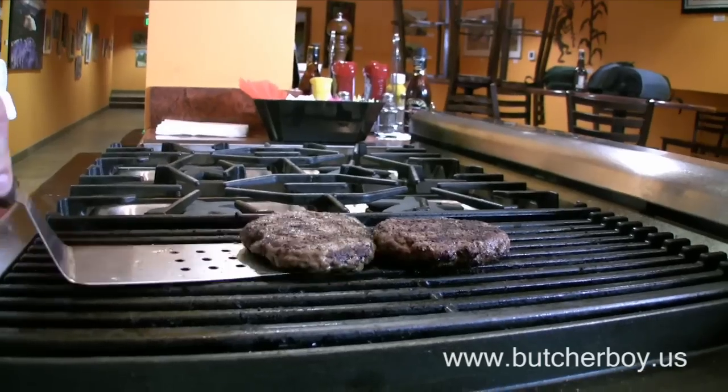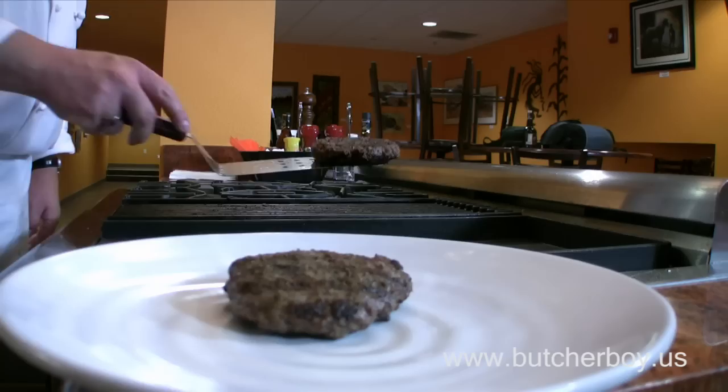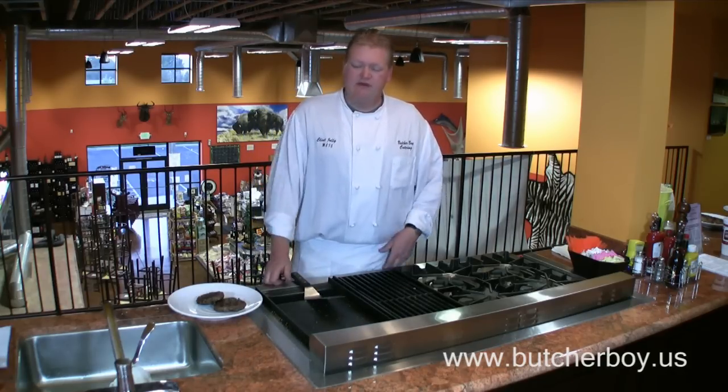The next time you want to grill some hamburgers, pick out some good fresh ground beef, season it up really nice, put it on a hot grill, and don't move it around so they'll stay together. That's all you need to make a perfect burger.